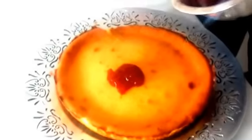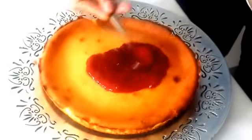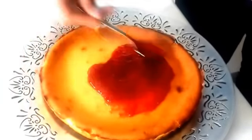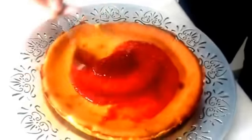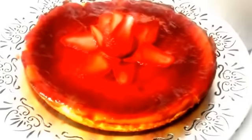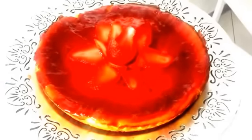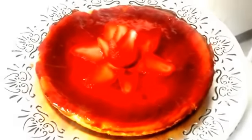Abbiamo sfornato la nostra cheesecake e adesso la lasciamo raffreddare. Ora che la cheesecake è fredda possiamo mettere sopra la confettura di fragole. Ecco qua la nostra cheesecake. Vi ricordo di lasciarla raffreddare in frigo per almeno 3-4 ore prima di servirla.